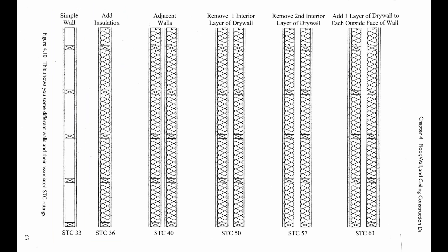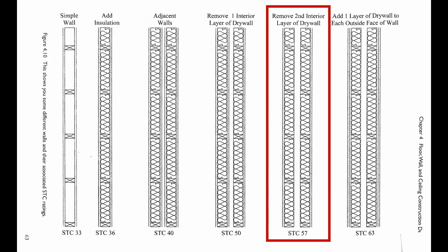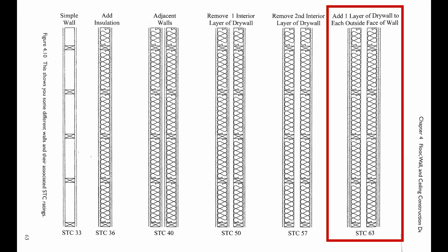I'll skip over the next two because nobody is building a soundproof room like this — at least I hope nobody is. The walls with STCs of 40 and 50 are only meant to illustrate how important it is to put drywall on the outside layers only. If you have two separate 2x4 wood stud walls with an air gap in between and one layer of drywall on each side, you can achieve an STC rating of 57. And if you add a second layer of drywall on each side, you can achieve an STC rating of 63.